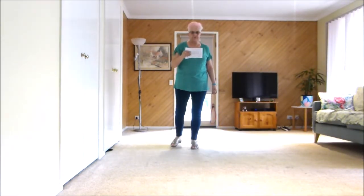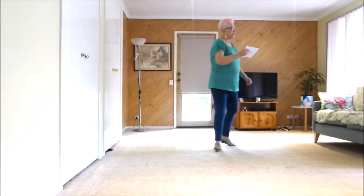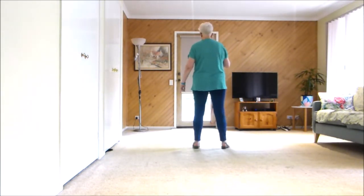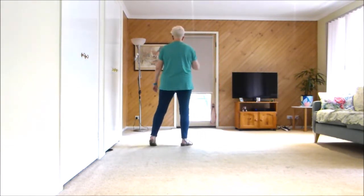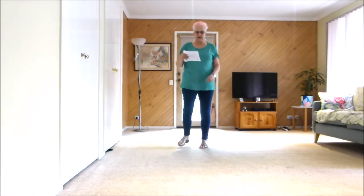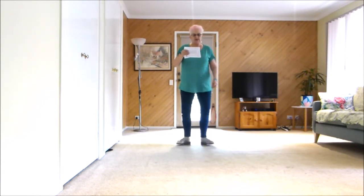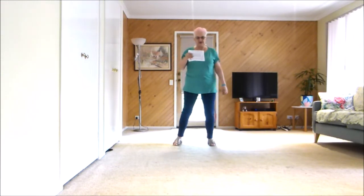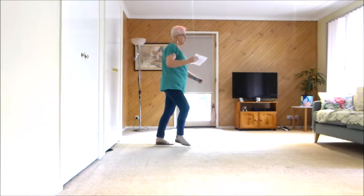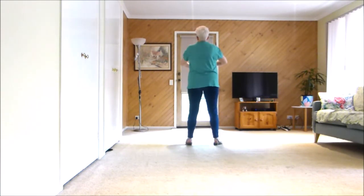Let's do that — counting through Part B: one and two, three, four, five and six, seven and eight. We do that again: one and two, three, four, five and six, seven and eight. One, two and three and four and five, six, seven, eight. One and two and three and four and five, six, seven, eight.